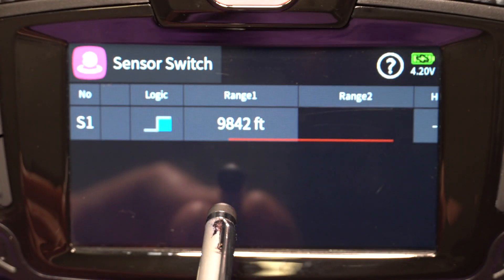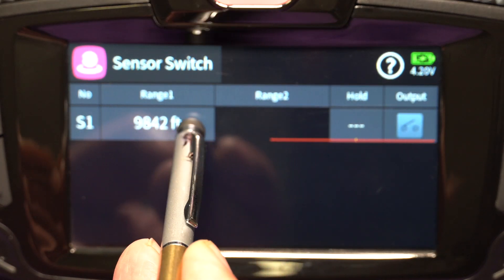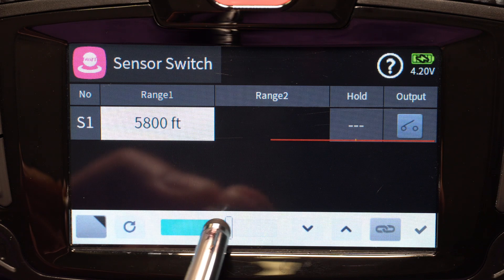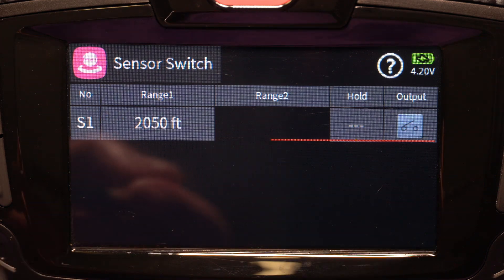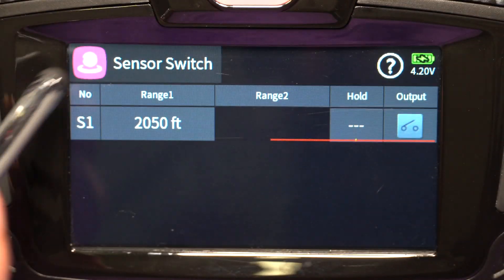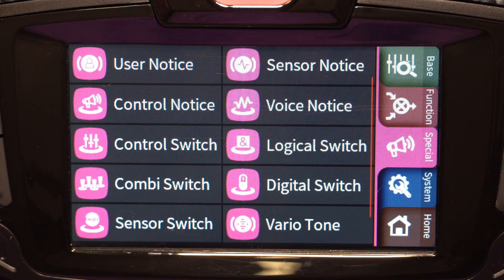I've set up a range — I had 9,000 feet in there by mistake, so let's change that to something a little less. Saying that when I cross 2,050 feet, turn on the output for me. So when I get to 2,000 feet away from me, or from the point where I originally turned on the quad, it will enable that switch for me.